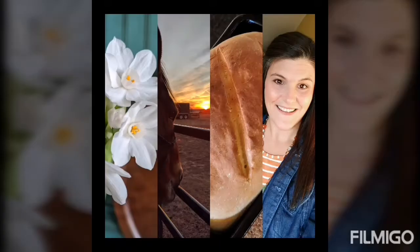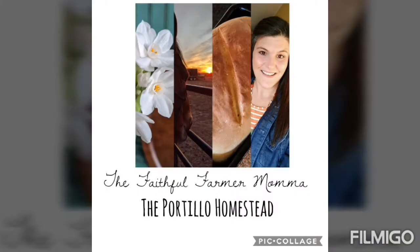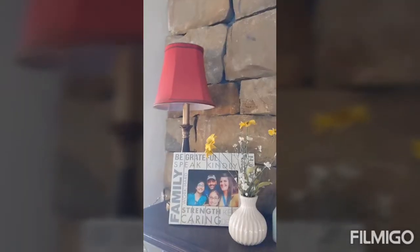Join me as we go upstairs and work on some DIY crafting. Before we get started, make sure you find that subscribe button and click it, along with the little bell, then click all notifications so you won't miss any of our upcoming videos. I'd love to have you here all the time to join me doing crafting, gardening, farming, cooking, homeschooling, and so much more.